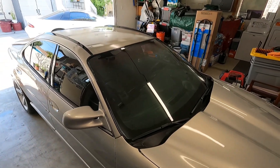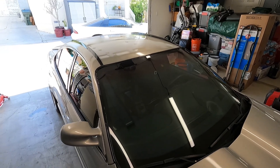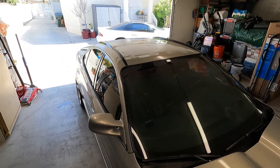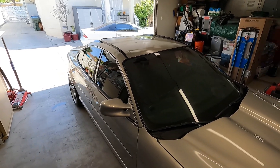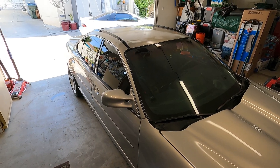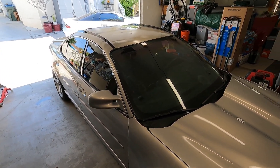Welcome back to the channel. Today's project is going to be polishing the front glass. I've actually already done the driver's side in preparation for a new glass coating. You're probably wondering, didn't I just put a glass coating on here not too long ago? The reason I'm doing it is because people keep asking me for feedback on the Diamond Glass coating from Diamond Pro Tech.